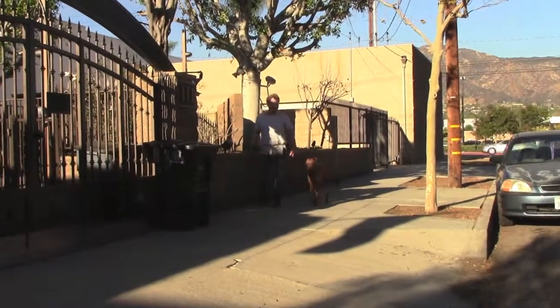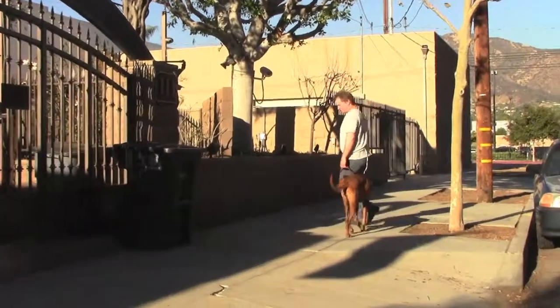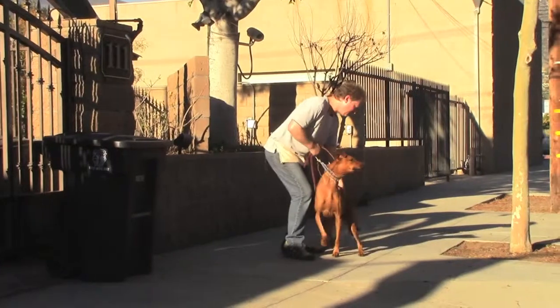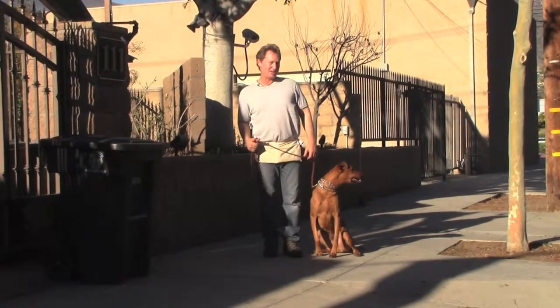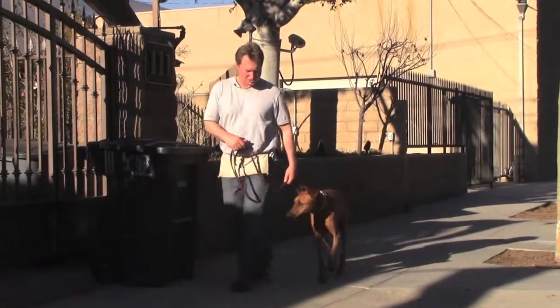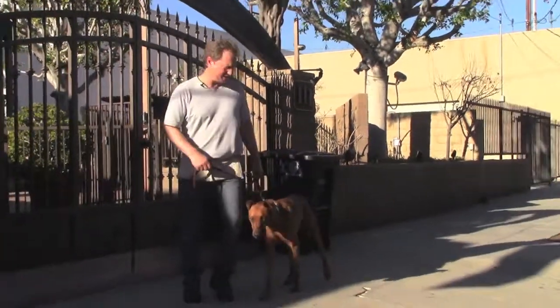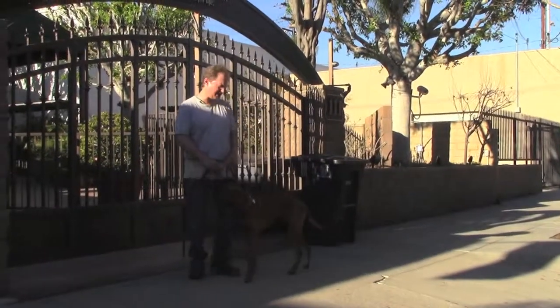We're out in public taking a walk, and I just want to show you these little exercises I do with Ed out on the street. Sit — and if he's distracted and there's a lot of stuff going on around us, he may hesitate with his commands, you just put him there. These left circles where I keep the leash loose, I walk left into him, and at the end of that left circle I say sit.